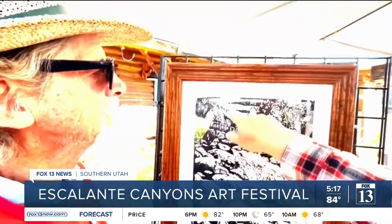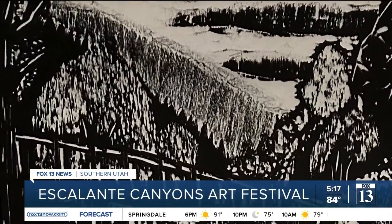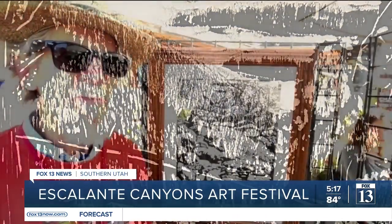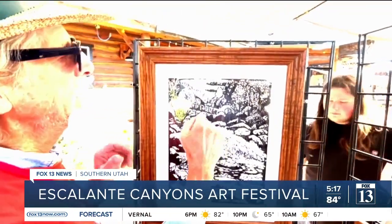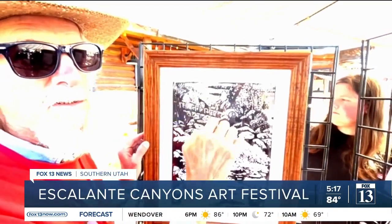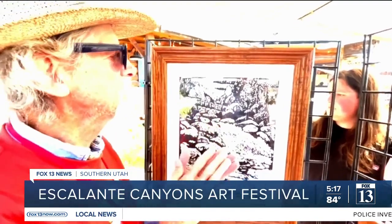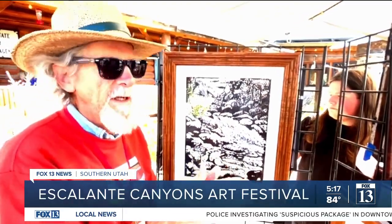I'm looking at the delicacy of these little cuts here — how do you achieve that with a knife on wood? I have a set of gouges, but I also use chisels. And with this wood in this area, I actually scrape sideways, so it kind of scrapes into the wood so that the surface is a little bit uneven and a little rough.